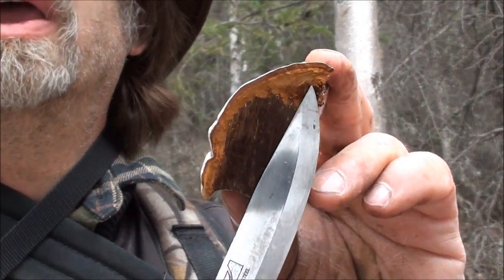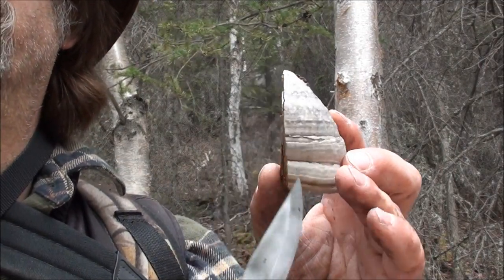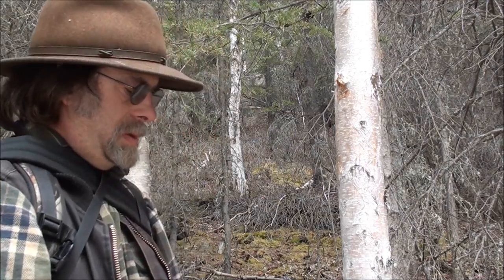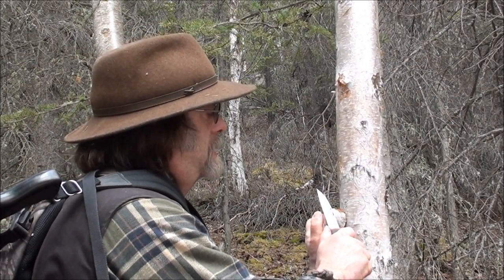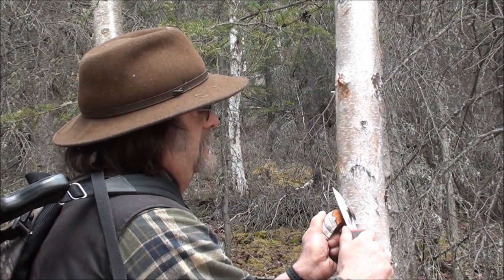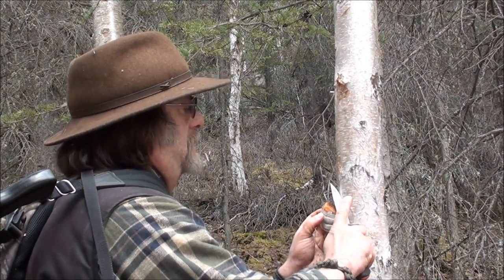Again, you can see the amadou — it's all along the outside here too, but it's so thin that once you peel off this outer stuff you haven't got much there. So I usually don't bother with that; I just cut off the top right there. Try to cut this outer stuff off as thin as you can get it, because the deeper you cut the less amadou you've got. That's the amadou — yeah, that's pretty much nothing but clean, clear amadou.